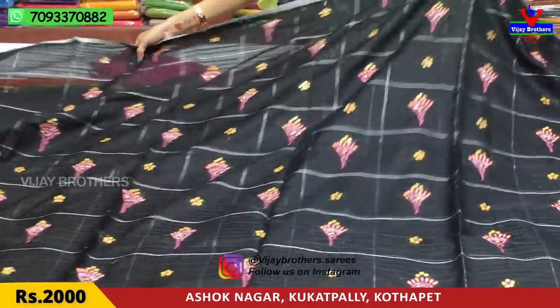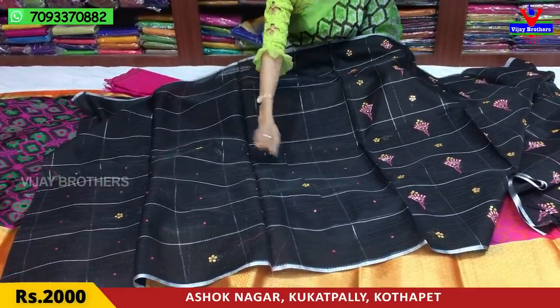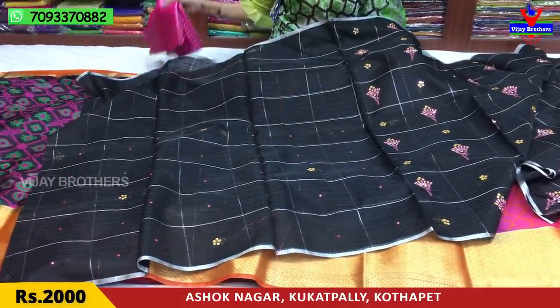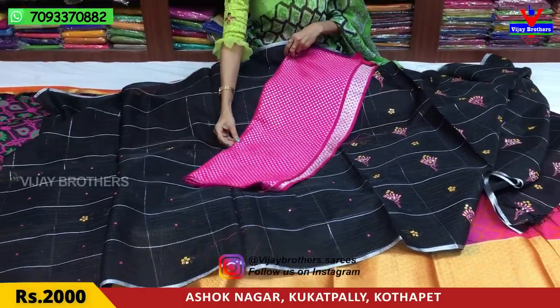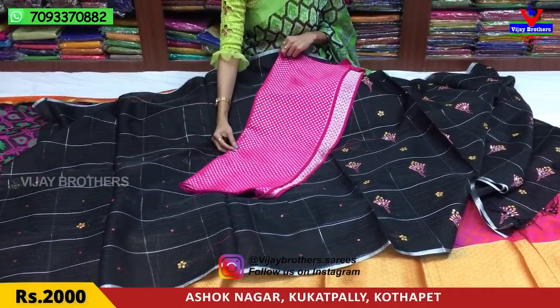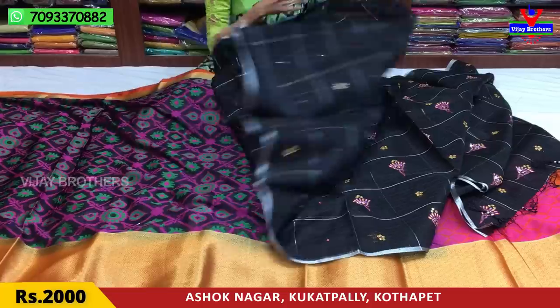We also have two-and-a-half meters. We also have a brocade style blouse. We also have a pink color and a facial color. We also have a pink color as well.